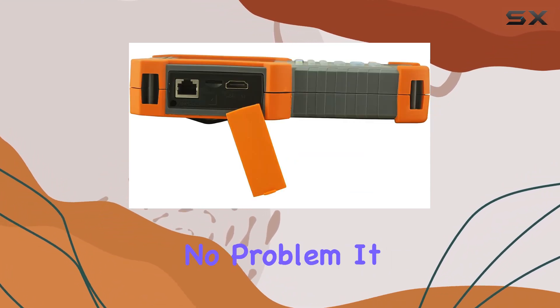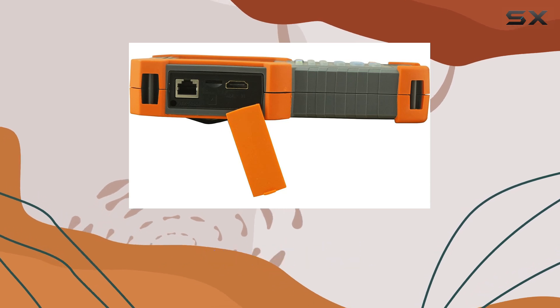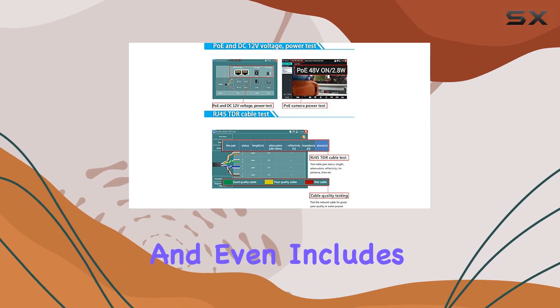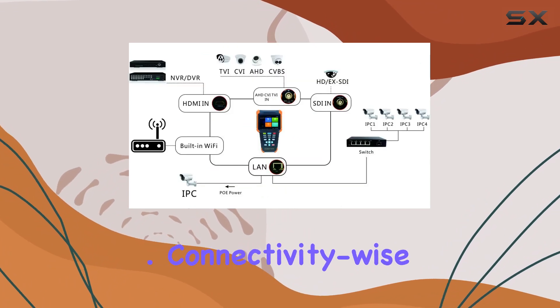Need to troubleshoot? No problem. It supports PTZ control and has tools for audio recording, LED lamp control, and even includes calculators and a music player.